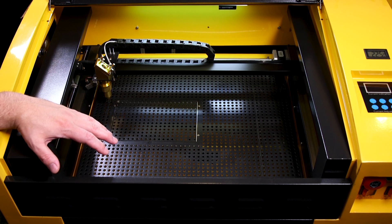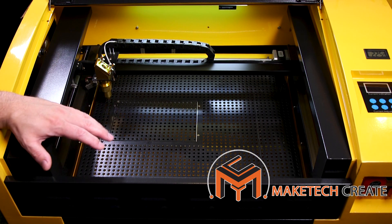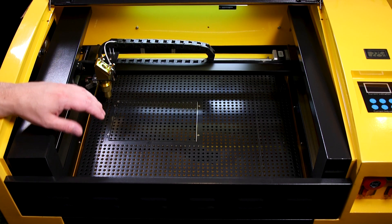Hello everyone, today we're going to look at aligning the mirrors on your CO2 laser engraver. We're also going to look at cleaning the mirrors and the lens on this machine.